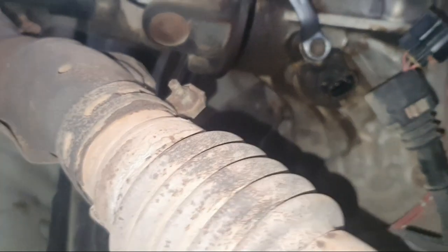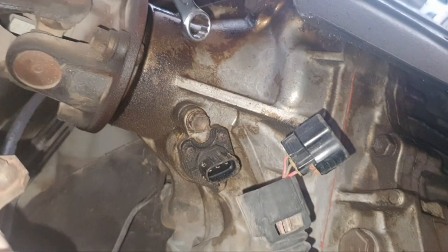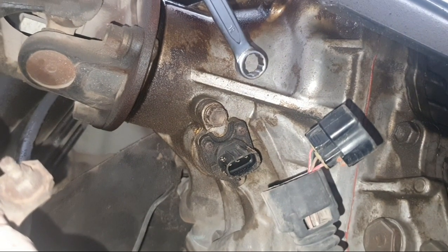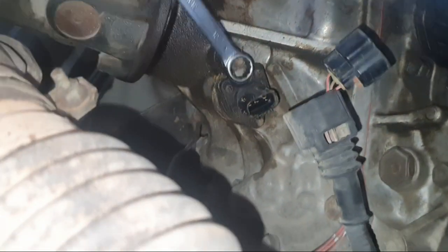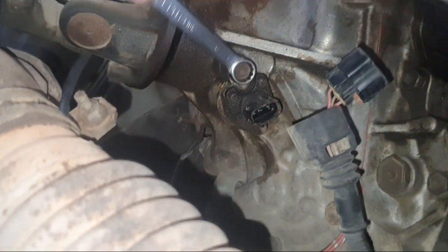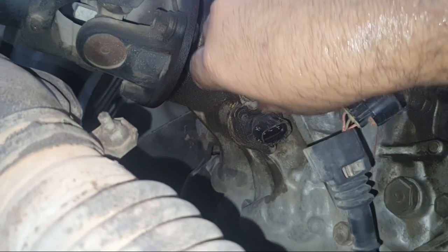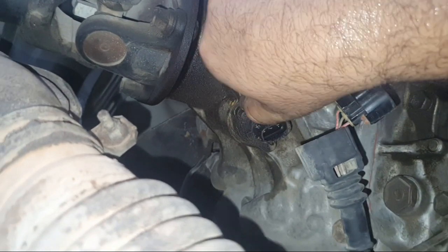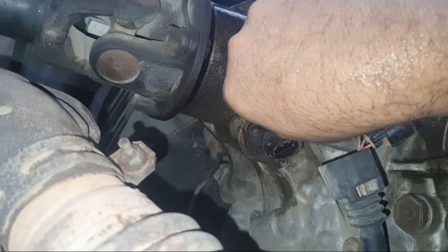Remove this 12mm bolt, then remove the sensor. Some sensors are very hard to remove because of the rubber inside. For removing the sensor, this is a 20 millimeter bolt — remove this, then remove the sensor. Very easy. In this video I will show you where the damaged parts are.